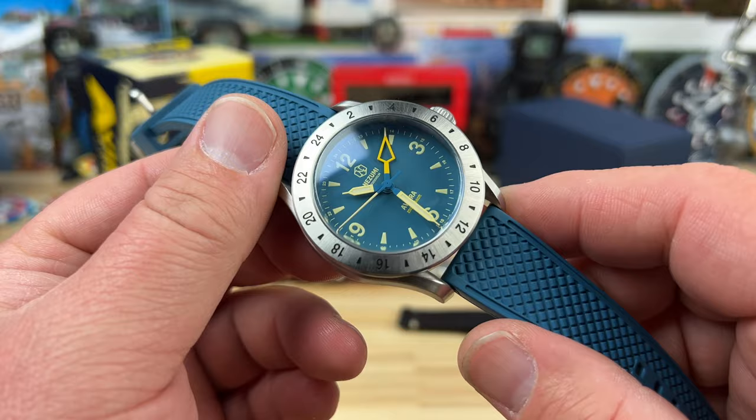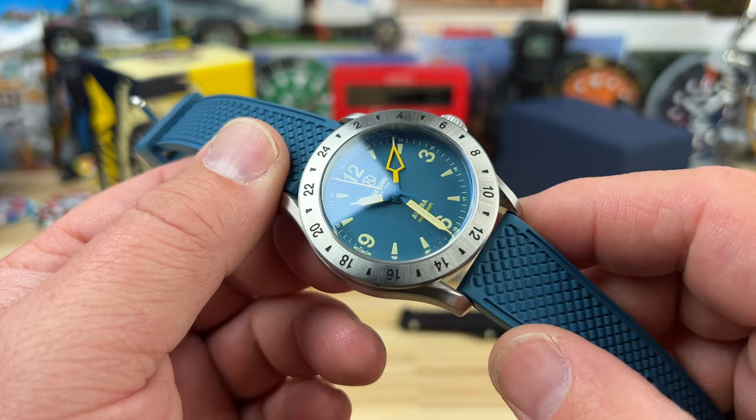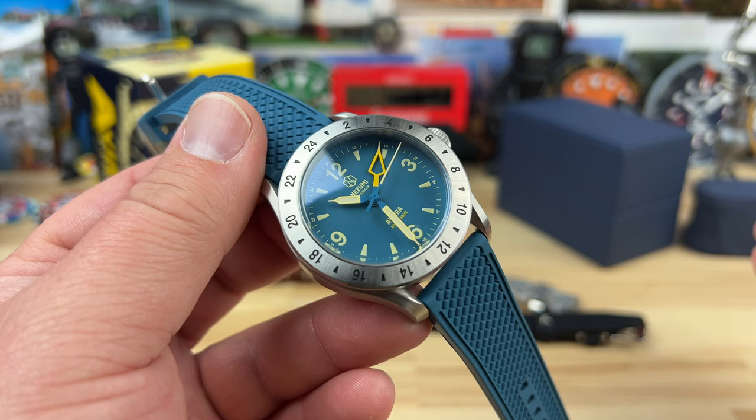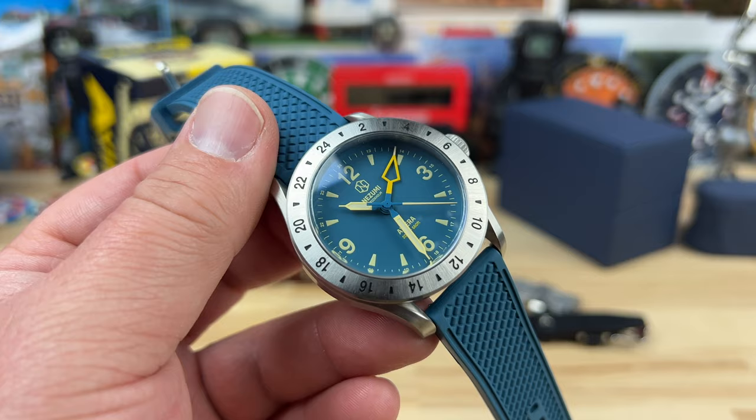This is a new release from Nozomi called the Aviera. Although it's a new release for us, David, the founder of the brand, actually designed this watch seven or eight years ago. He didn't want to produce it because the GMT movement options available at the time would have priced it higher than he wanted. As soon as Seiko released the NH34, that opened him up to putting his long-designed watch out — and here we go.